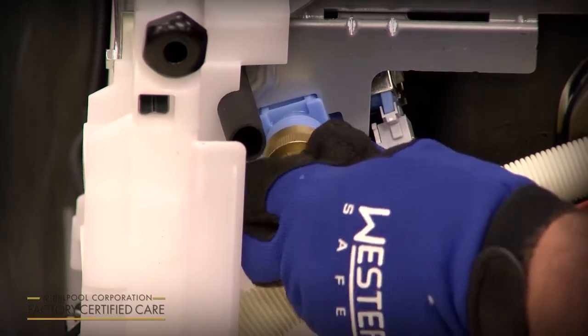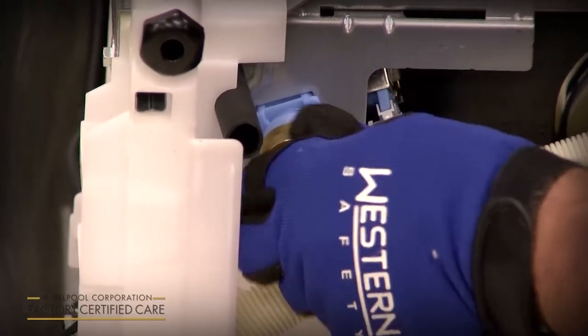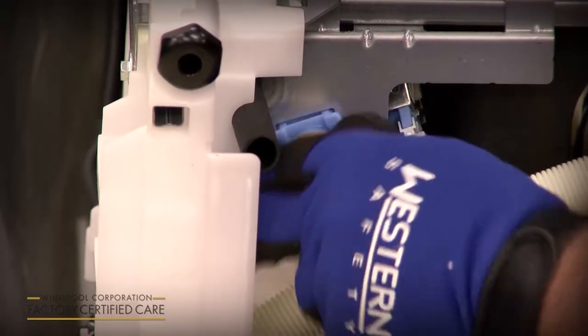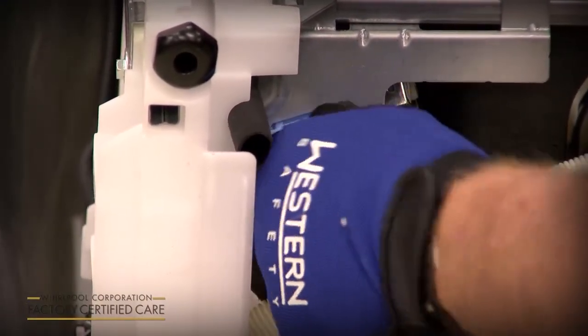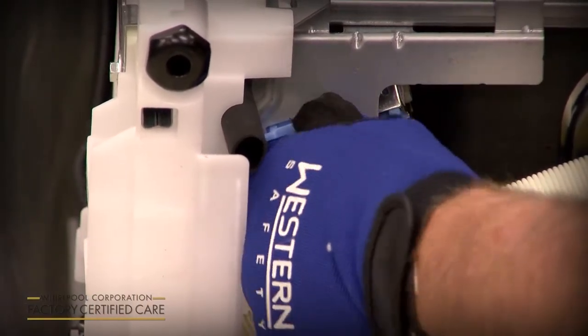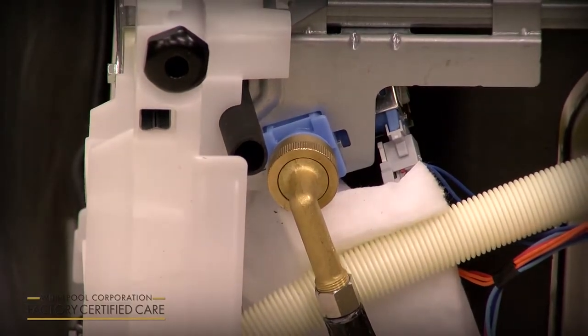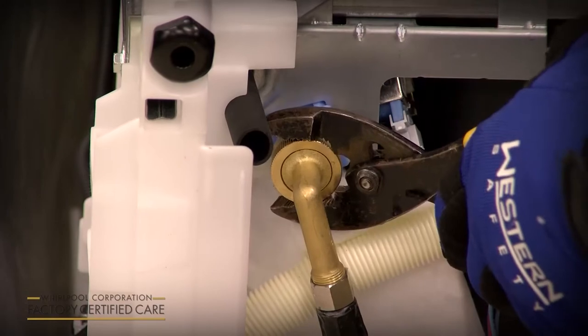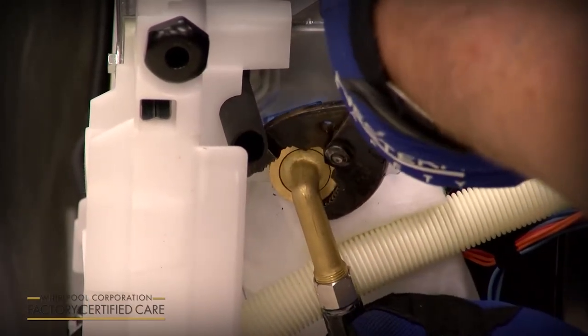You want to start it by hand onto the fill valve and tighten it as tight as you can get it by hand. If it doesn't screw on really easily, you might be cross-threading it — take it off and start over. Once you get it as tight as you can with your hand, take a pair of pliers and give it a quarter to a half turn back.